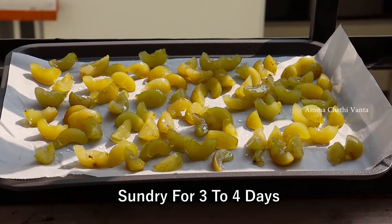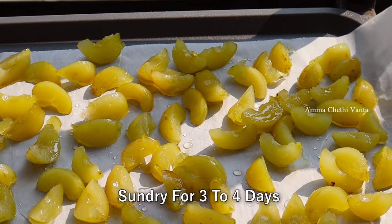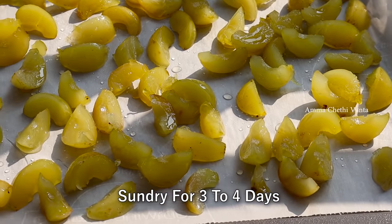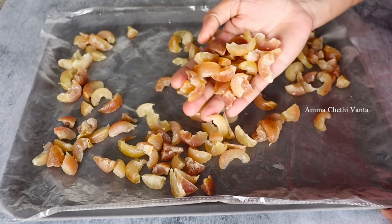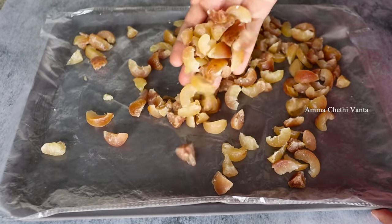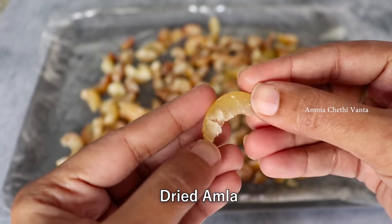After this, you can mix it in hot water for a very healthy drink. If the candy is ready, you will need to dry it and store it. If you don't want to dry it further, you can dry it in the deep freeze. Finally, the dish is ready.